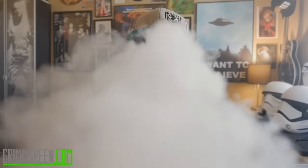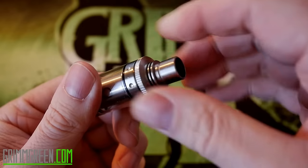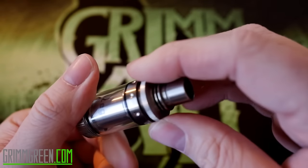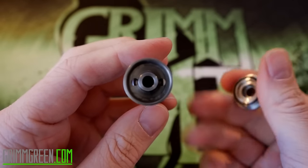I got another RTA for you. I know this one's been out for a while, but it's kind of a cool little RTA that I thought you guys might be interested in seeing and knowing more about. The Ohm Mega is a top fill RTA from Advakin out of China. You unscrew this top part and you can see your little juice fill holes right there.